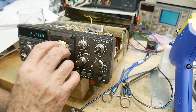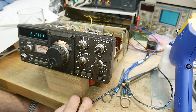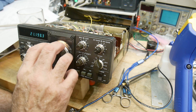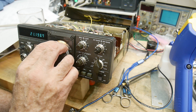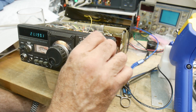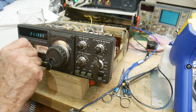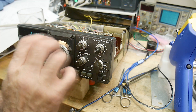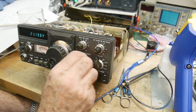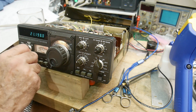I do hear a tone, it's a little bit off in frequency. Oh there we go — I had the IF shift. No RF gain still does not work.